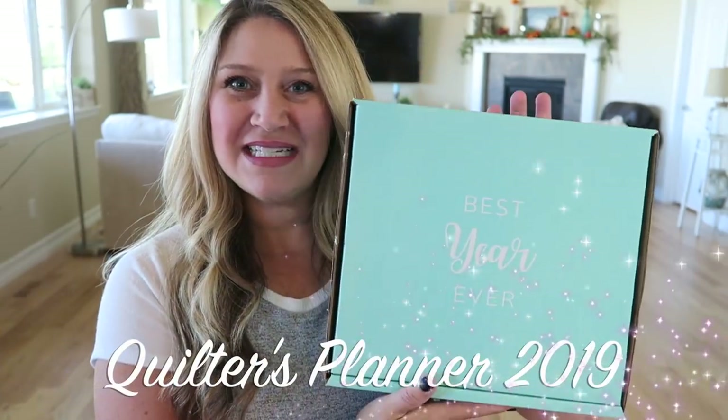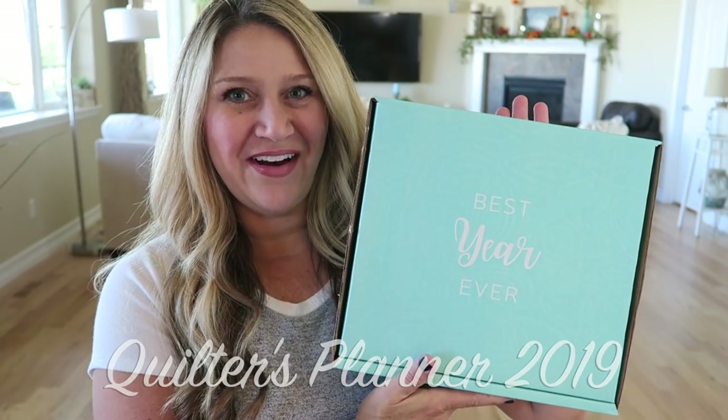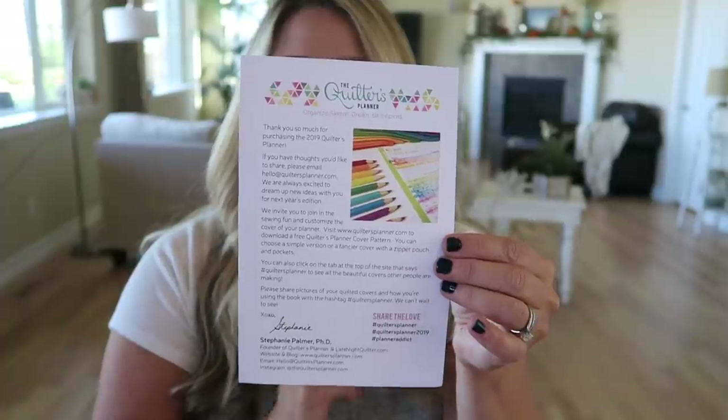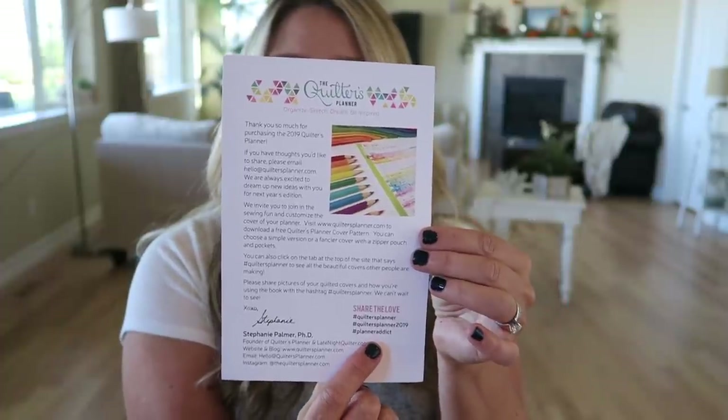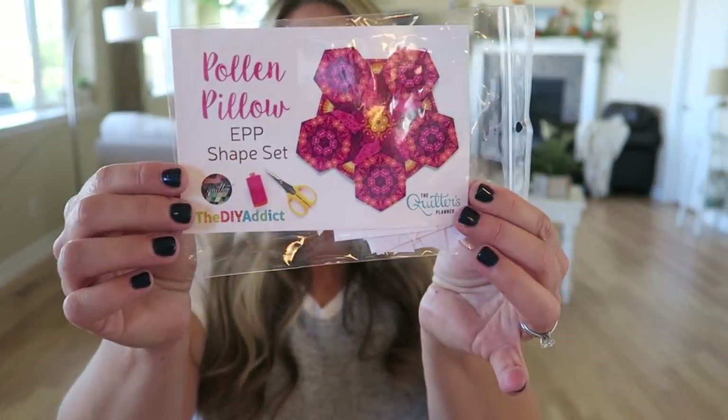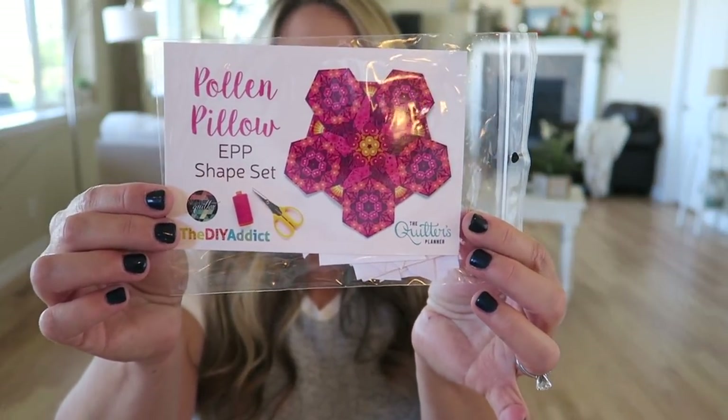Let's go ahead and unbox our 2019 Quilters Planner. The first thing on top of my box is a little info card and a thank you for your purchase card. They also have some social media share stuff — if you want to share on social media, they give you some hashtags that you can use.